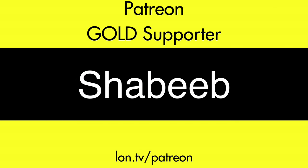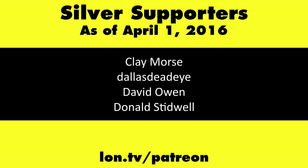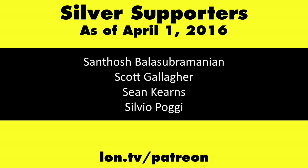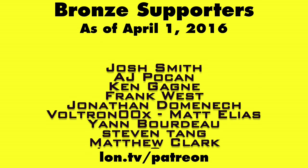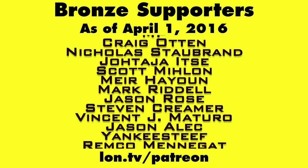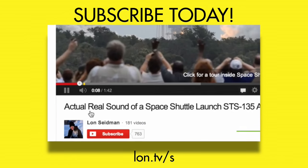This is Lon Seidman, thanks for watching. This channel is brought to you by my Patreon supporters, including Gold Level supporter Shabib. If you want to help the channel you can contribute as little as a dollar a month — head over to lon.tv/patreon to learn more. And don't forget to subscribe at lon.tv/s.